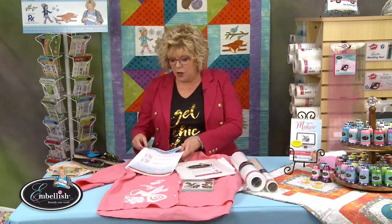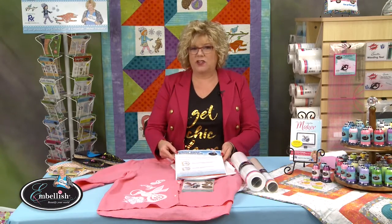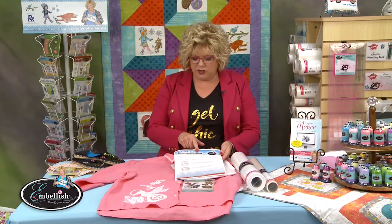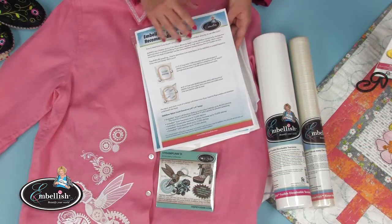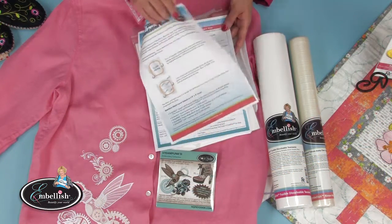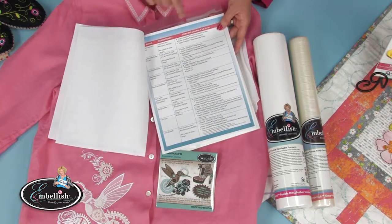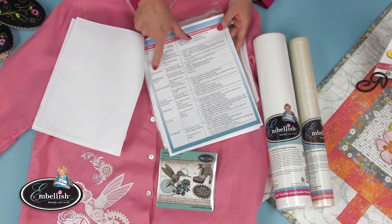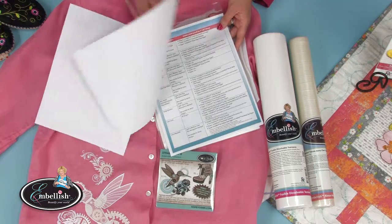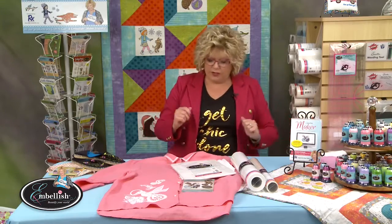First, we have great reference material on the web page rnk-embellish.com — go under the resources tab, find this document, and print it. It gives you a recipe for success for everything from burlap to minky. We're going to be talking about linen, which is found on page 3 of the document. We have a little recipe you can print to have your own sheet.